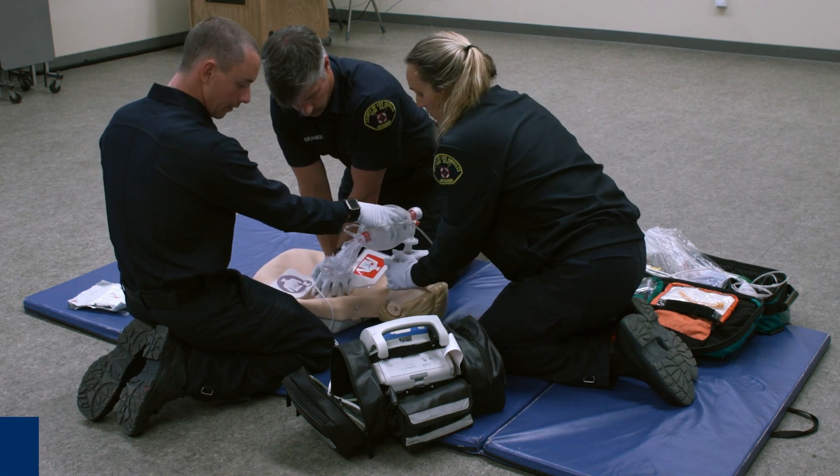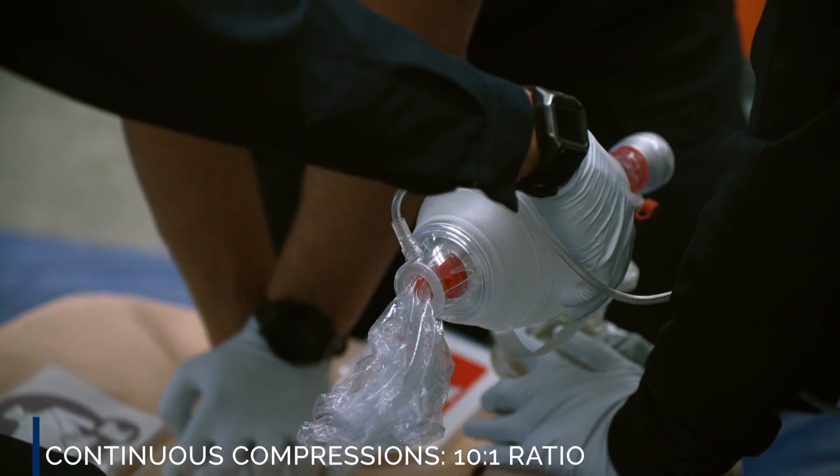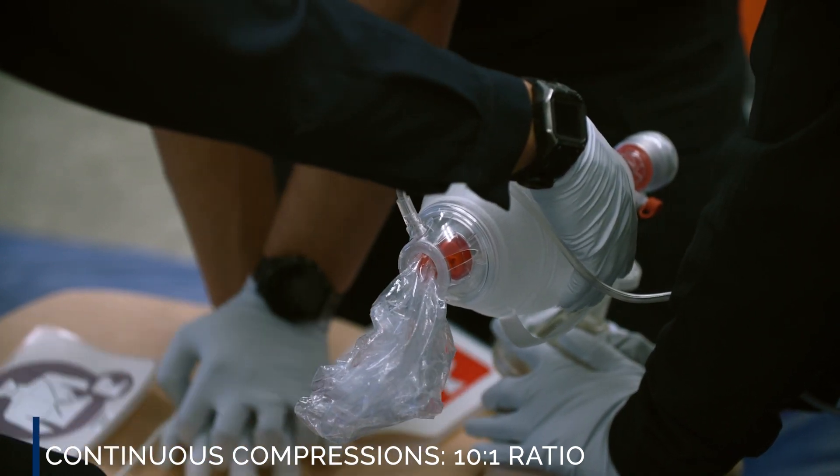Count out every time. Take a hand. 1, 2, 3, 4, 5, 6, 7, 8, 9, 10.